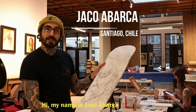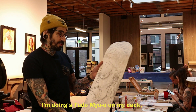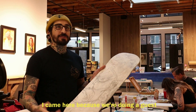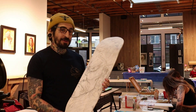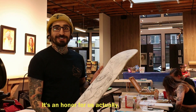Hi, my name is Jaco Abarca. I'm coming from South America, from Chile, and I'm doing a photo on my deck. I came here because of the work we are doing at Slave to the Needle. Bruce invited us and we are part of this amazing project. It's an honor for us, actually.